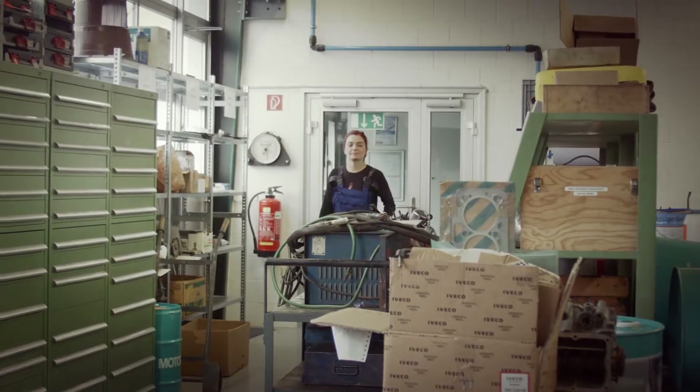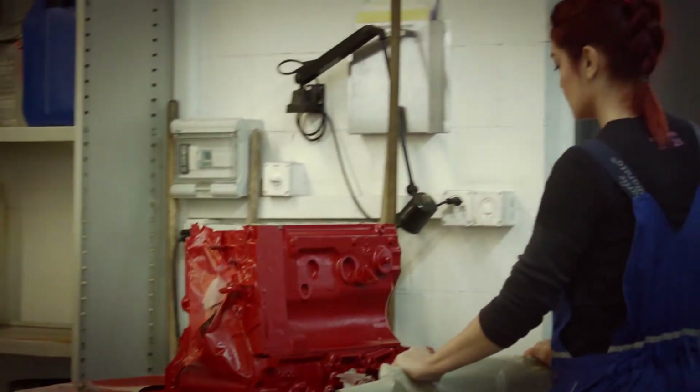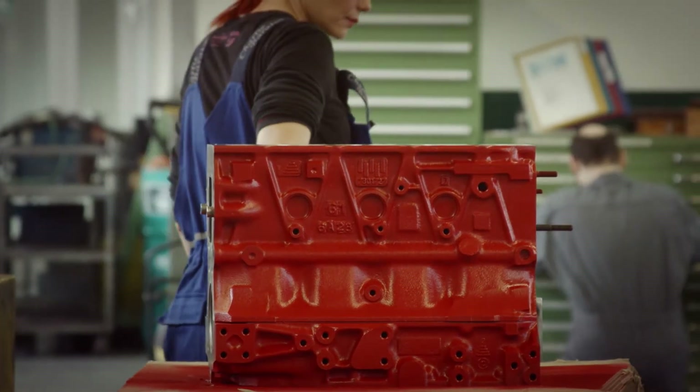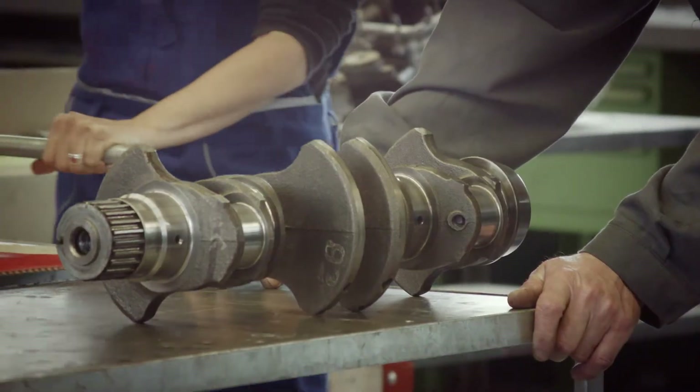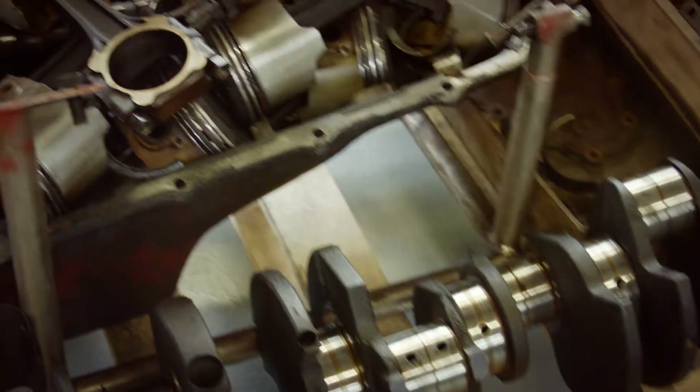After painting the engine block, I had to wait one day to let the color dry out. Now I'm going to prepare the engine block for building all parts back together. Assembling the engine is a complicated sort of thing if you have no idea about it — that's why I need Walter again.